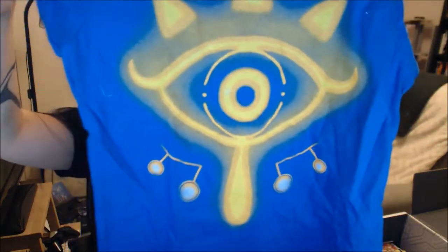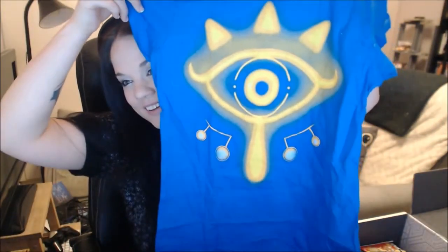Let's look at the t-shirt. Focus! Let's look at the t-shirt. Looks like it could be a Zelda one! Eye of truth! Look at that! That's really cool! We all know I'm gonna try it. That's a really cool Zelda t-shirt. I like it!